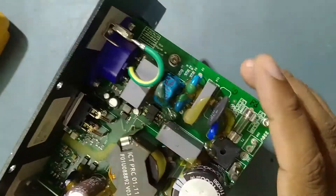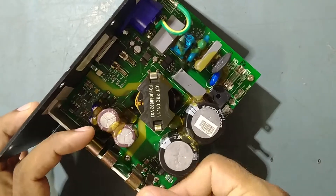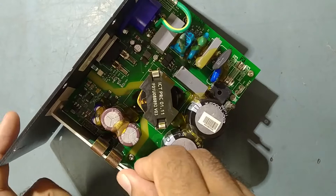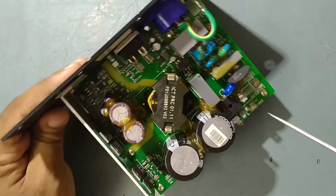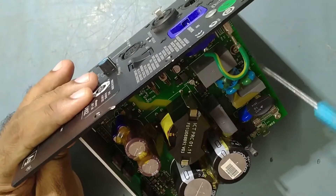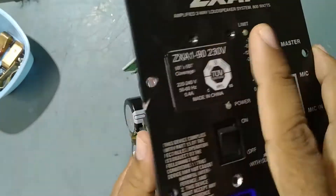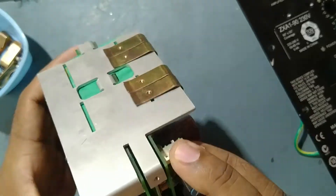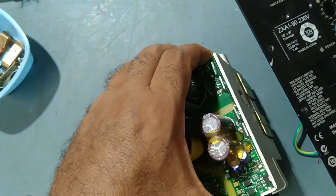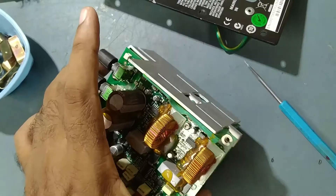To replace this faulty IC, we'll take this board out from the cabinet — this assembly, completely outside. We'll take out the heatsink and remove the screws — one, two, three, four, five screws. We'll remove them and this will come out. I have already removed some screws over here also, so take it out and push it up a little so it will come out.